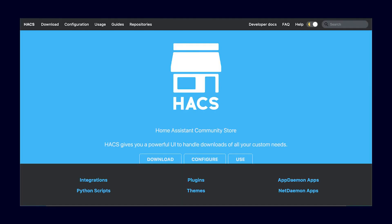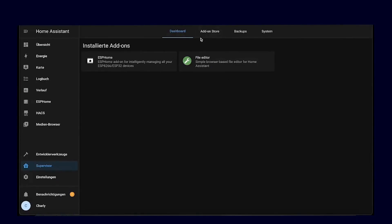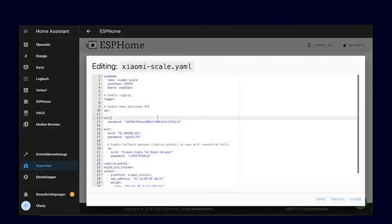We need to install HACS, specifically the Home Assistant Community Store. If you don't know how to do that, I will link it for you below in the video description. Additionally, we need ESPHome and the file editor. You can easily install these two things through the supervisor. Then go into ESPHome and set up the Mi Scale using the example configuration that I have linked below.